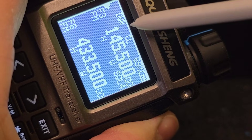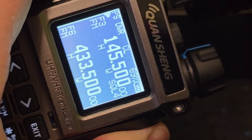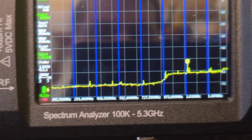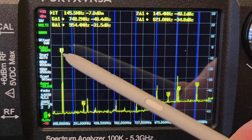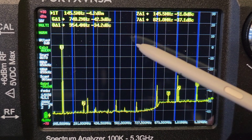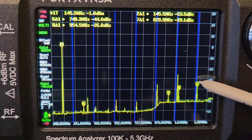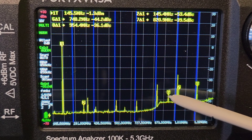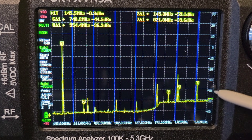On 145.500 at high power level, we can see the following situation. The fundamental signal is set to level 0, and we can see 8 spikes on the screen. The strongest one is spike number 8, around 954 MHz.